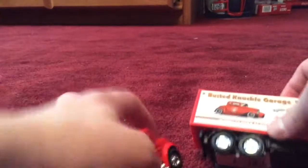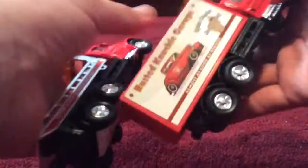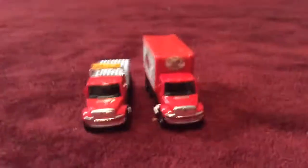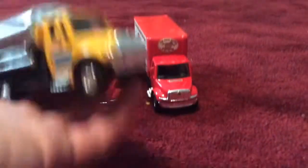They've got the same sides — both black — and the same bottoms. I also have a tanker truck with the same detailing. I'm going to grab that now. I did do a comparison video on it before, but I'll talk about it again.